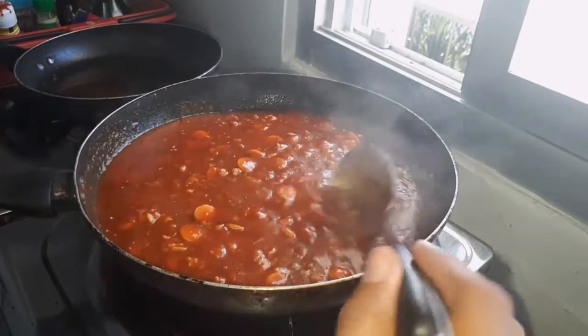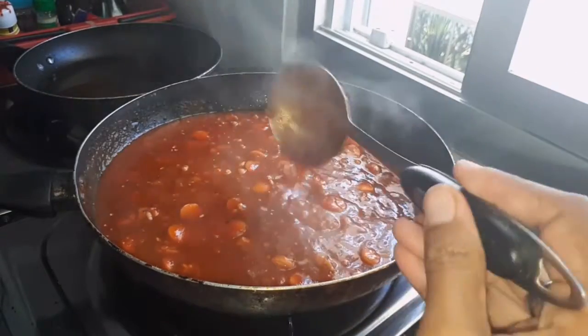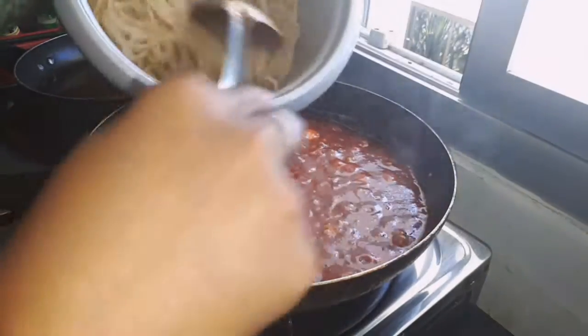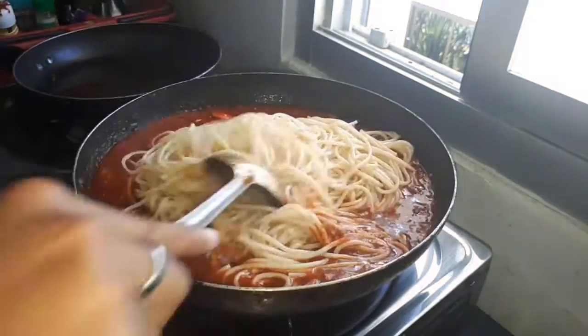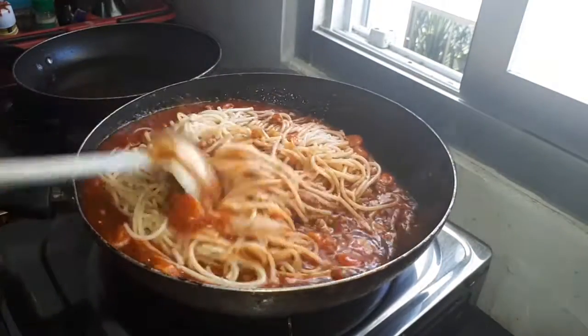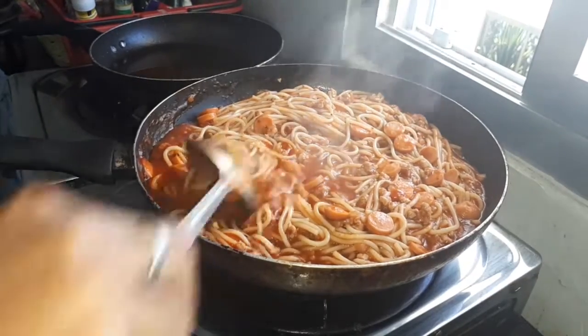Look at the sauce guys — it's so red and sticky. This is already ready. So we're gonna put the pasta in. Okay, this is already done guys.